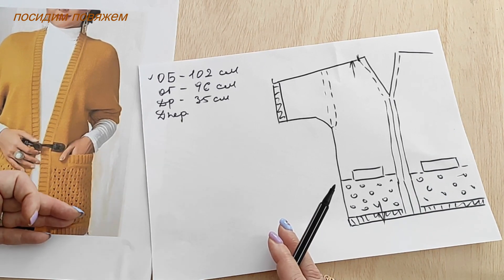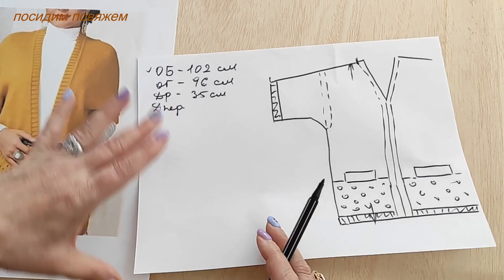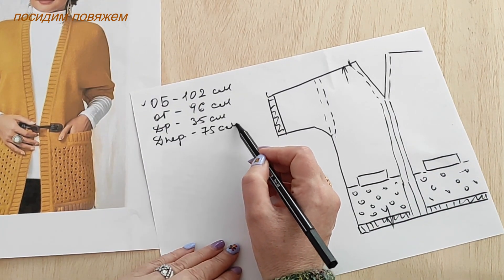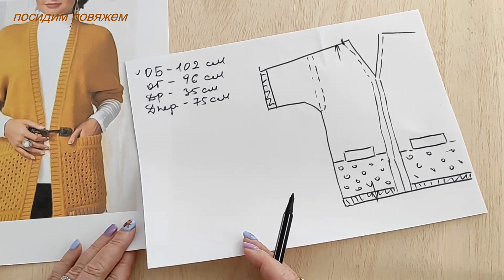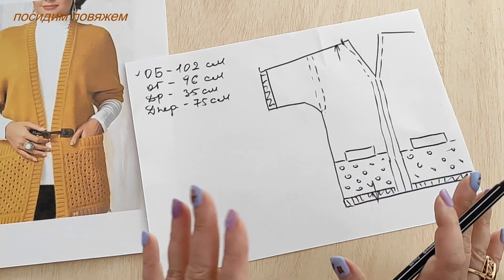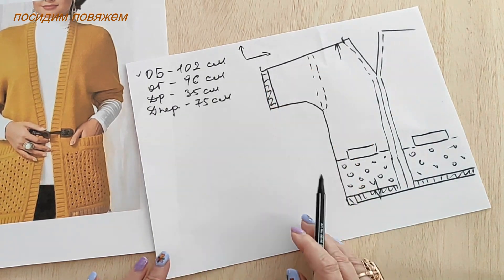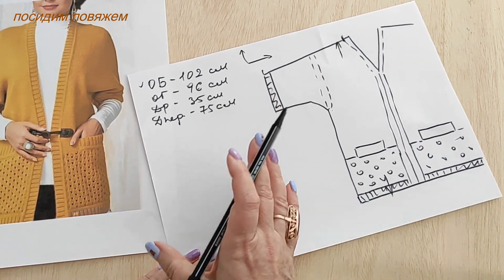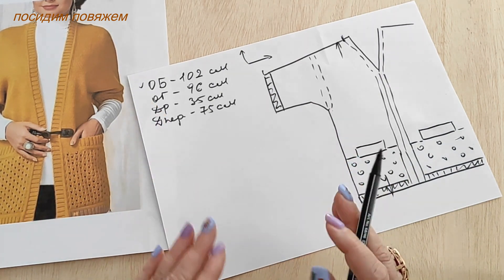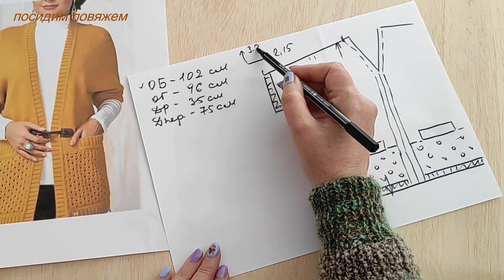I don't want a very long cardigan, because then I'd need to either raise the pockets or make them very deep. I want the hand to fit comfortably into the pocket with a slight bend at the elbow — that gives me a front length of 75 cm. My knitting gauge: approximately 2.15 stitches per cm and 3.2 rows per cm. More precisely, my swatch gives 28 stitches over 13 cm.